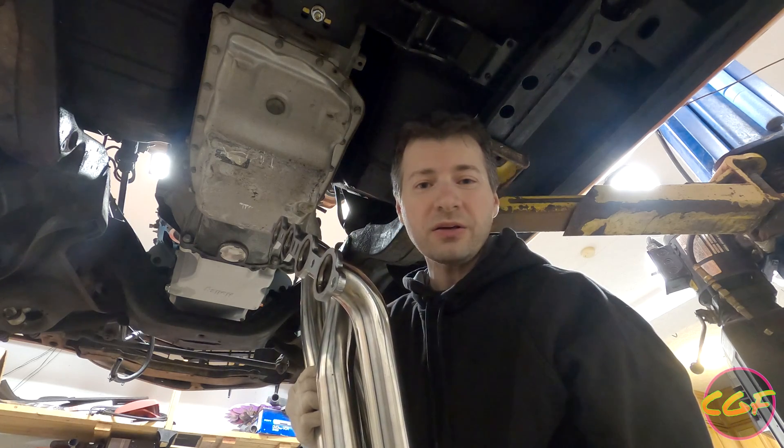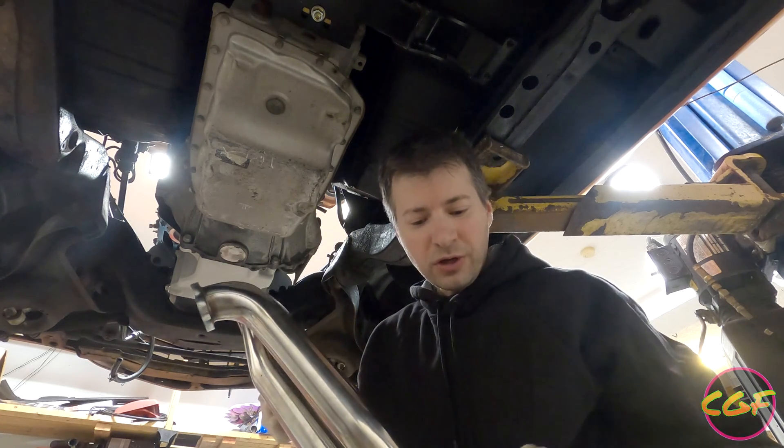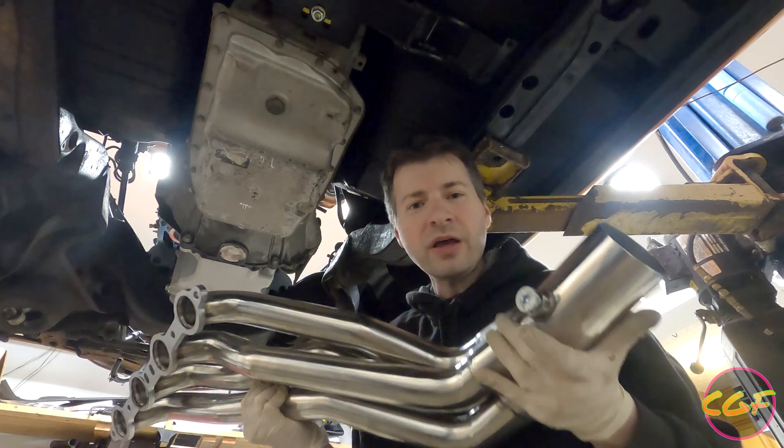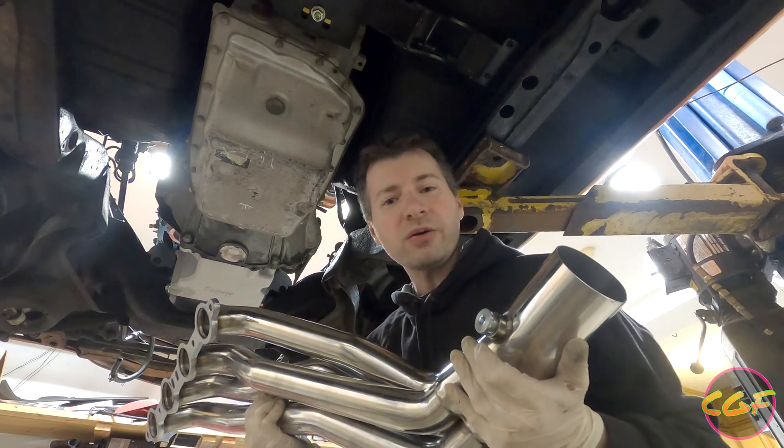Supposedly these things will fit quite easily. What I've read is that all we have to do is put in a new O2 bung in a place where it'll actually work, and these things will bolt right on and fit great.